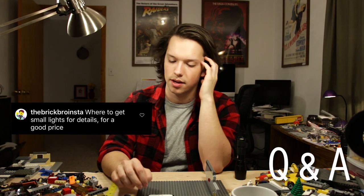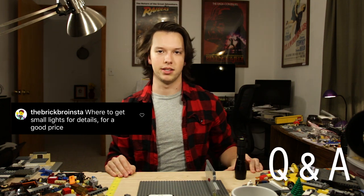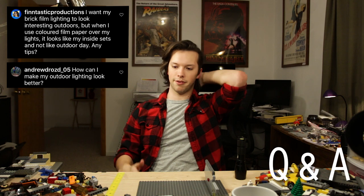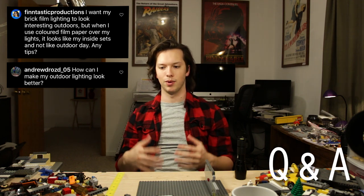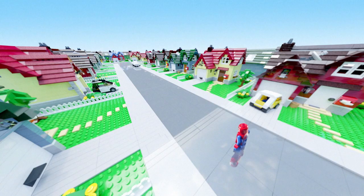Where do you get lights for details at a good price? I don't have a great tip for that because I personally haven't had the privilege to buy little Lego lights, but before you invest in that, just make sure you're using the lights you have to their full potential — little lights can get very expensive very fast. For outdoor stuff, you don't really need to put gels on your lights most of the time. Just hit the set with as much light as possible, placed high and away from the set. The blue sky does most of the work. For time of day: sunset means lighting from the side with orange gels; morning means the other side with pink, purple, or blue gels. Incorporate sky backgrounds into shots and it'll feel like it's outdoors.